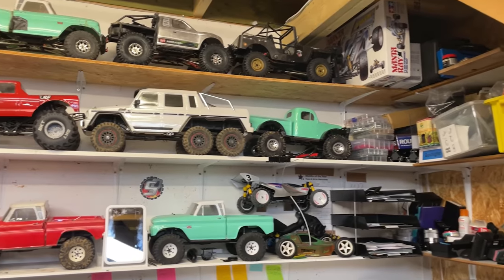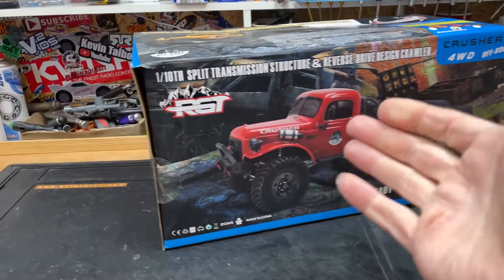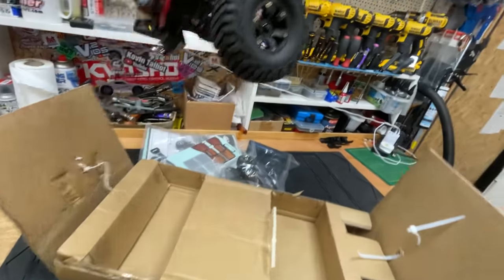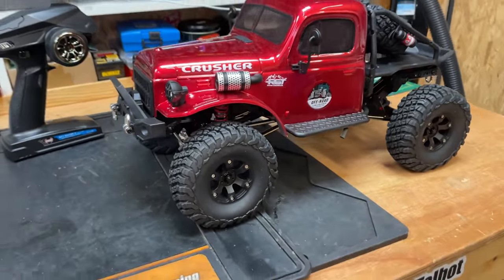We've got a new toy. I've already got more than enough crawlers, but this one is a little bit different. In this video we can unbox it, have a little look at it, and take it out for a test to see if the differences make it any better or worse. Subscribe. The box doesn't do it justice - this thing looks absolutely epic.